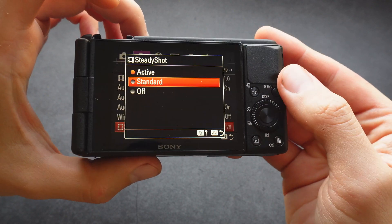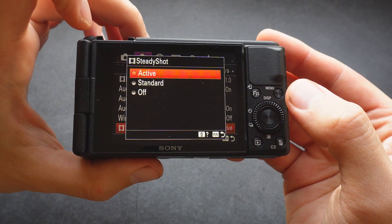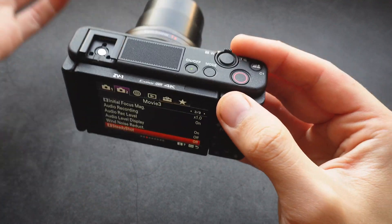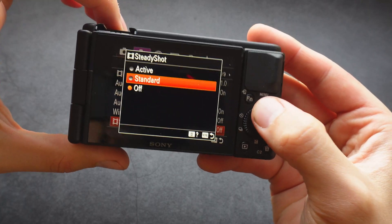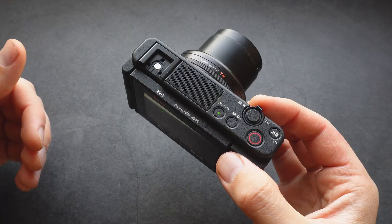Standard will give some decent results, but active stabilization will give you the best results. If you turn it off, you won't get any stabilization whatsoever, and the footage is kind of shaky. When you use active steady shot, the sensor will crop in a bit.